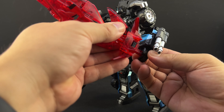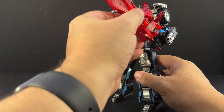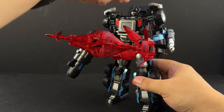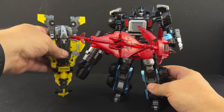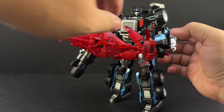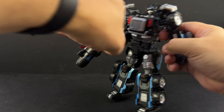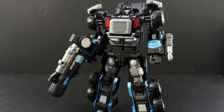You can also give him the Red Saber Team - it's a little on the big side for him but still looks cool. You can hold the Sky Boom Shield too, but the Sky Boom Shield is almost as big as he is - we'll show that off in combined mode. He does have this alternate zombified face plate as well.